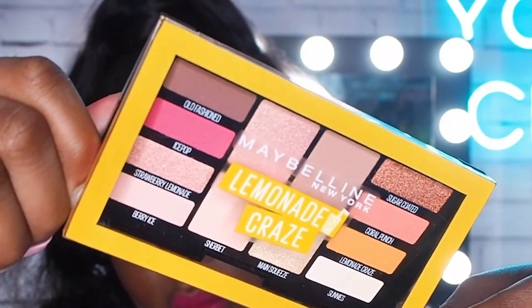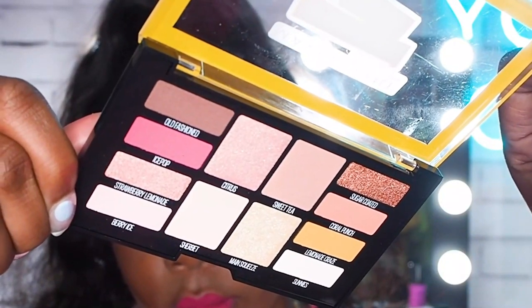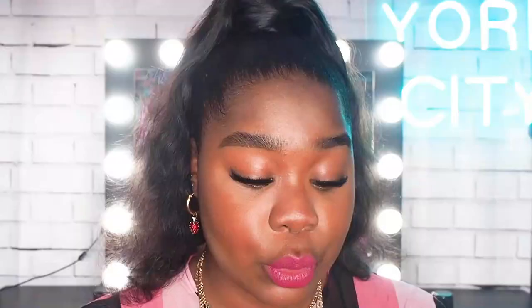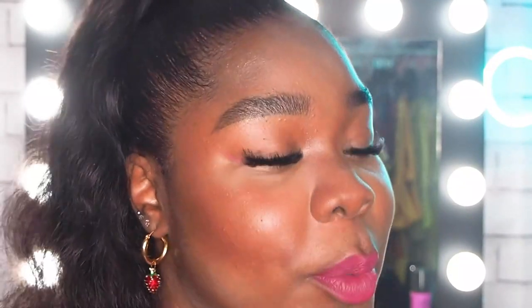To do the eye, I'm using the Lemonade Craze palette in the shade Ice Pop — again a beautiful raspberry. I'm taking an angled eyeshadow brush because I'm going to be doing a beautiful graphic winged liner. And because I've already gone OTT with the lips and the cheeks, although I'm doing pink on the eye too, I do want it to be a little bit subtle.